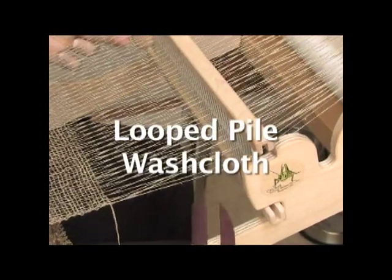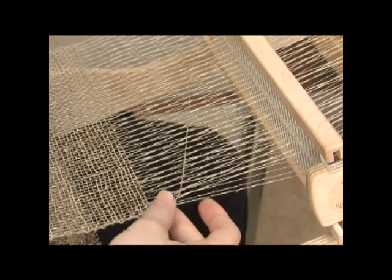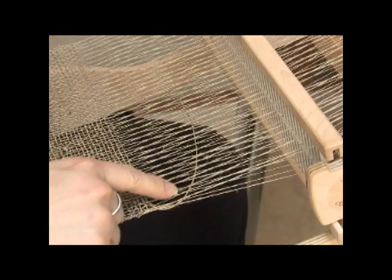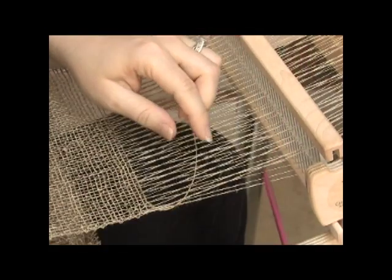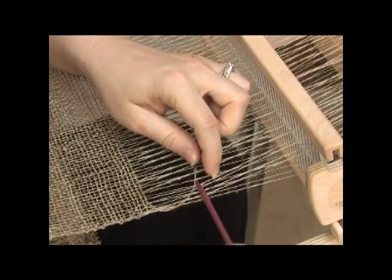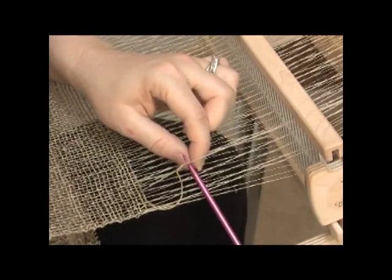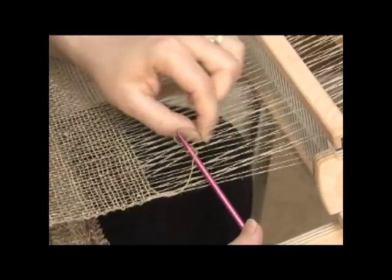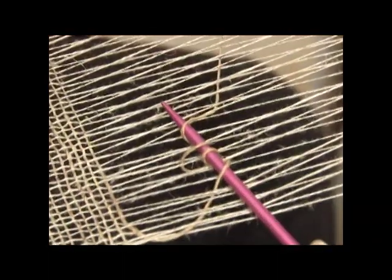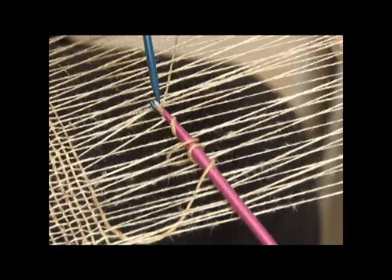So what you do is you open a shed and you're going to throw across your shuttle and I like to pull it up here towards the top so this is very, very loose. Because what I'm going to do next is I'm going to skip these first four threads and then I'm going to go in here between and I'm going to start pulling up loops. You can do this by hand or I even find that a little crochet hook makes this very easy.